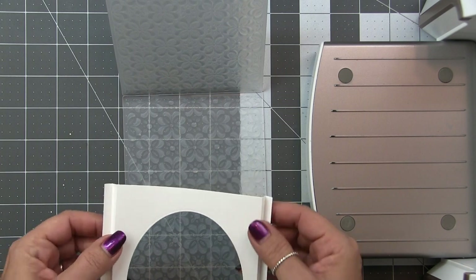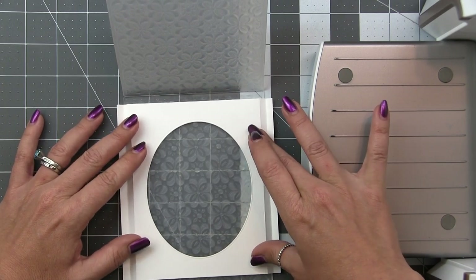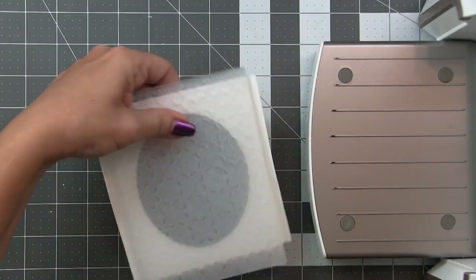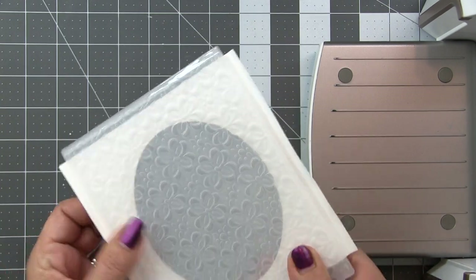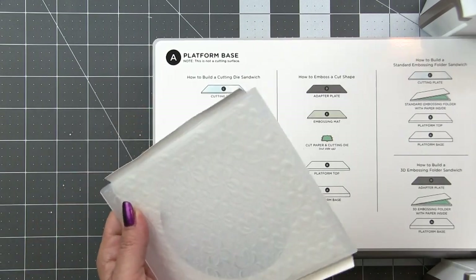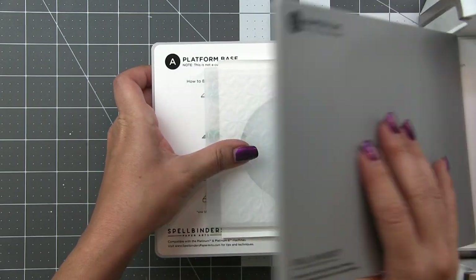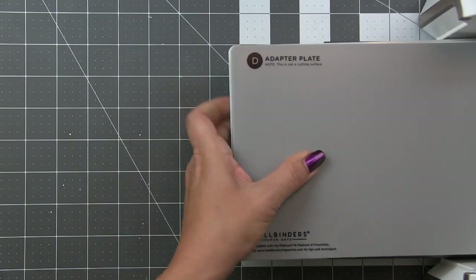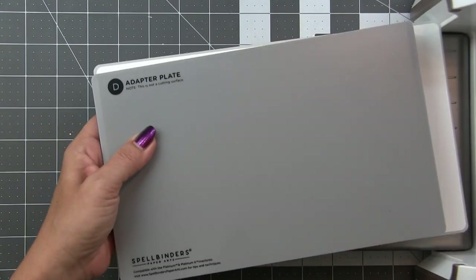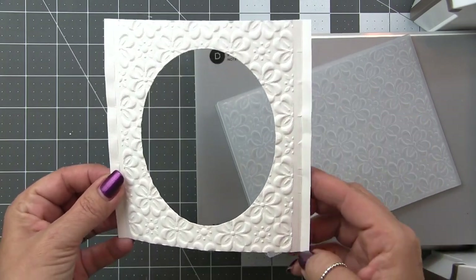I burnished my score lines first before running this through the embossing folder. The folder is a little wider than 4¼ inches, so the 3D embossing will land on the pop-up part as well as the flat part. Because I already reinforced and burnished those fold lines, I'll be able to easily refold them after they come out even with all that 3D texture. I did try it without folding first and it was harder to find the actual fold.